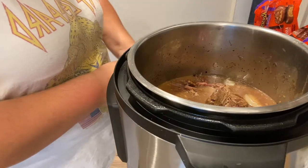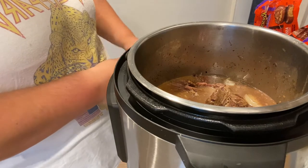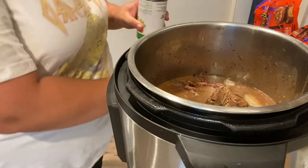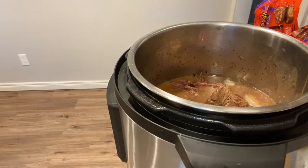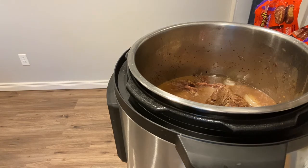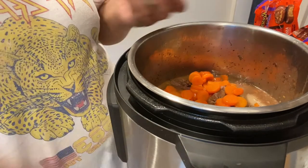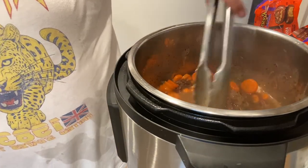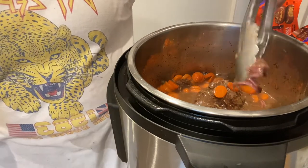I'm going to drain these carrots really quick because I don't want that extra liquid in there. Then just dump the whole can in and stir them around so they get hot. Oh my gosh, this looks so tasty!